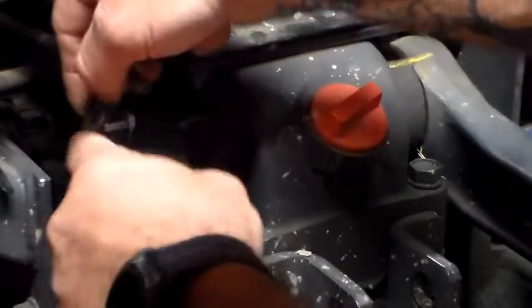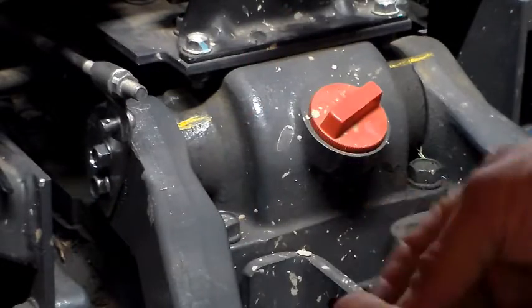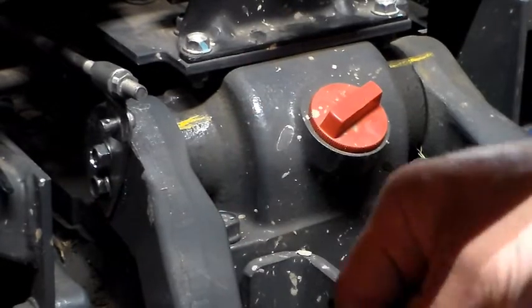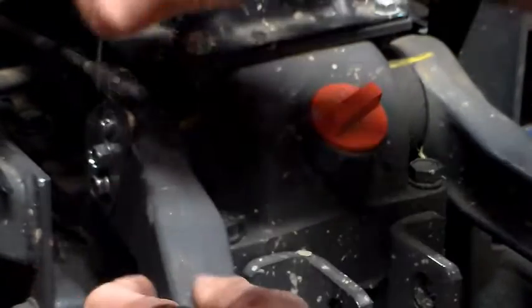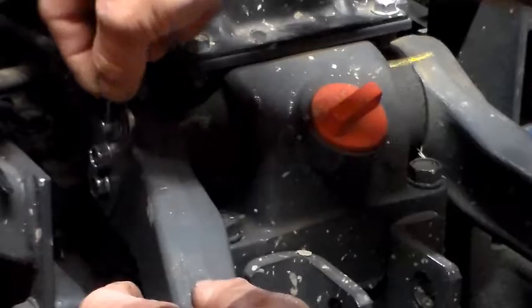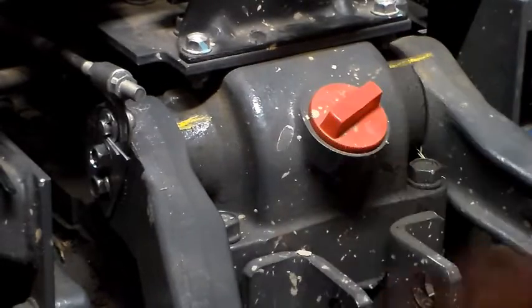From there, you'll have this connecting arm that goes on and connects up to the three-point control, then a washer, and then a cotter pin. And that's all there is to this section of the hydraulic lift arm and three-point setup.